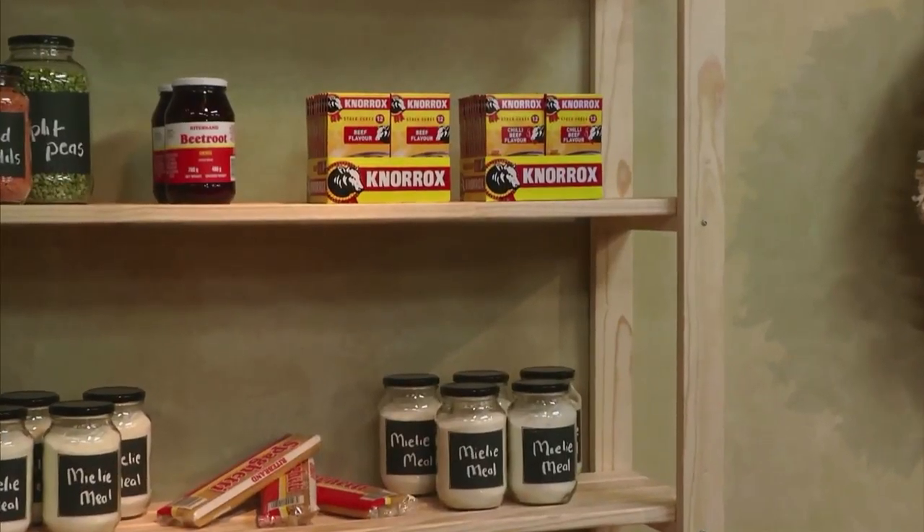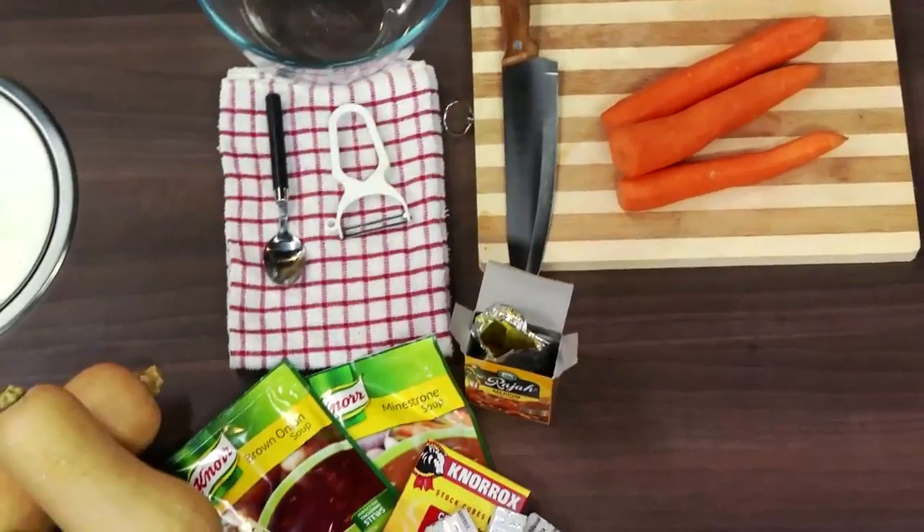Don't forget to add all three products to enhance the flavour and appearance of your Sushebo. Use a tablespoon of Raja for that big aroma. Add a Knorr stock cube for great flavour and meatiness in your Sushebo. And add Pno soup for that rich, appetising and glossy colour appearance.